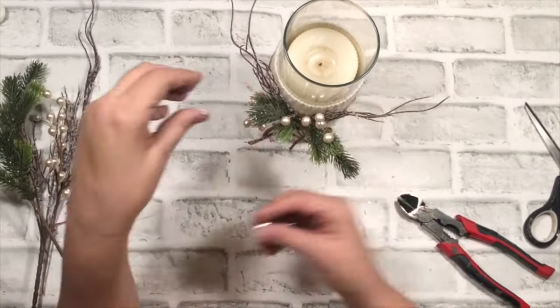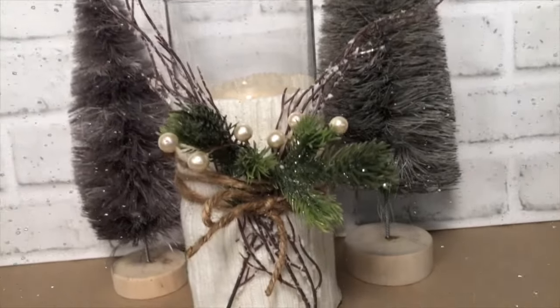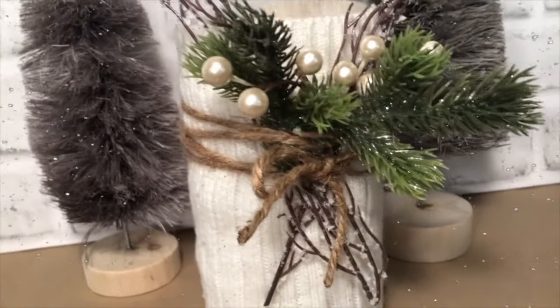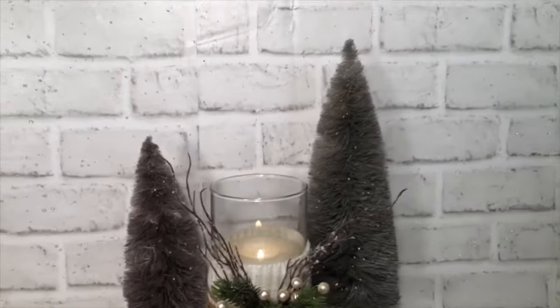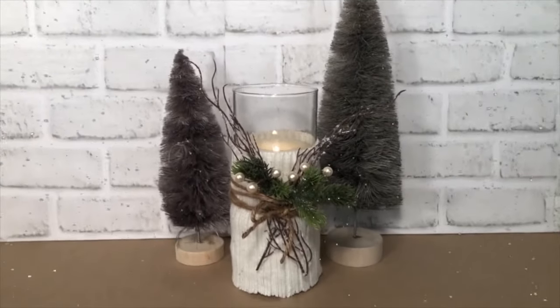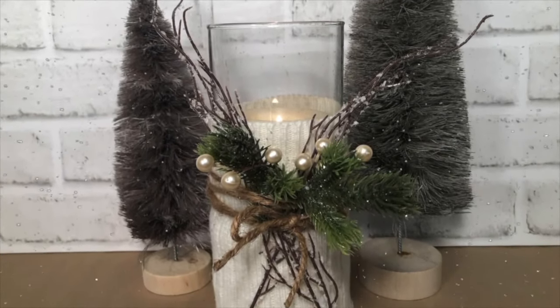Look how this turned out — oh, I love it! Yes, yes, yes. And here it is all put together. What do you think? So easy. So elegant. So farmhouse. I hope you can find your leg warmers from back in the day and put together a leg warmer vase today.